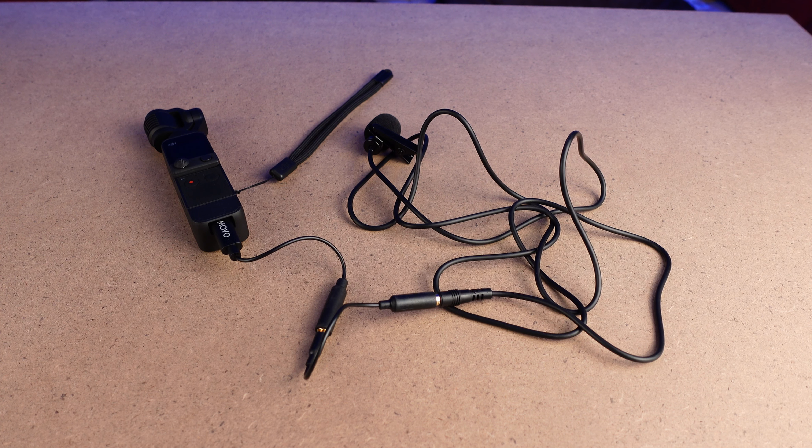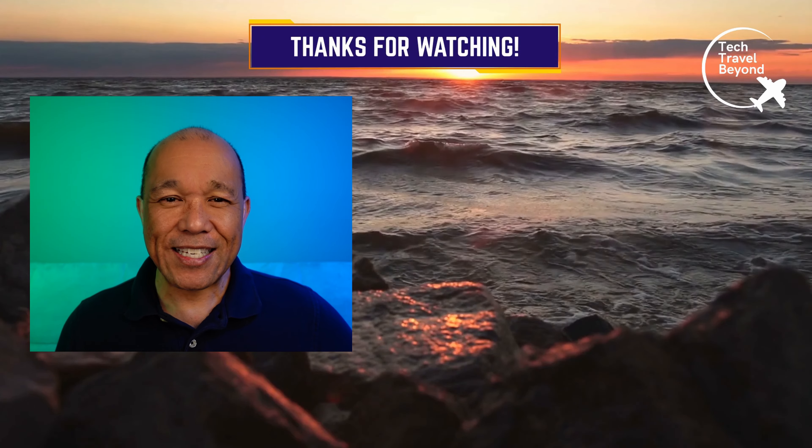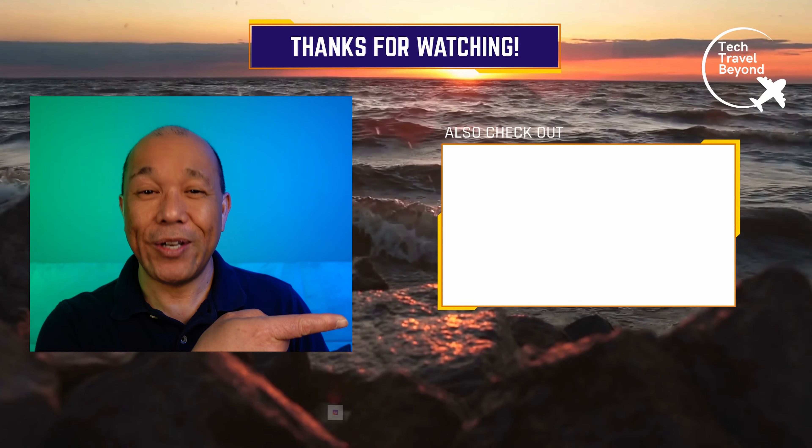In this video, we navigated to Pro mode and looked at the three sound modes with just the DJI Pocket 2's onboard mics. We also saw a less expensive way to hook up a wired lavalier mic with a USB-C mic adapter. Let me know in the comments if you knew about these modes for the DJI Pocket 2. Thanks for watching, subscribe for more, and check out this video right here.